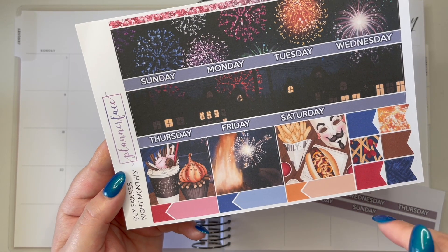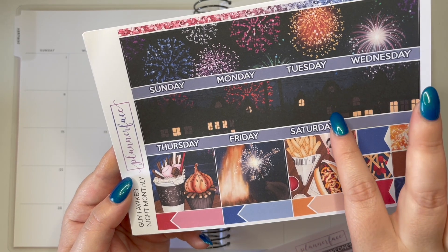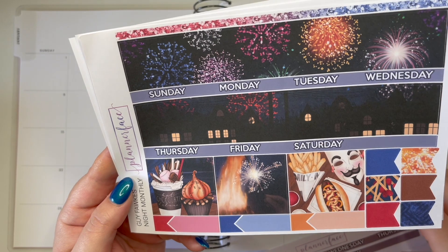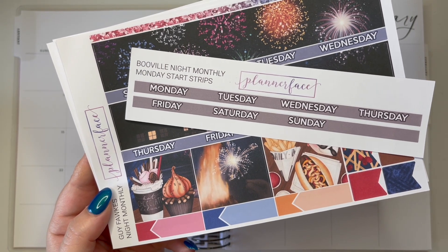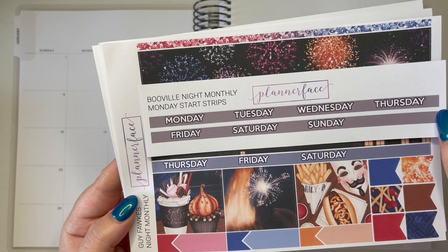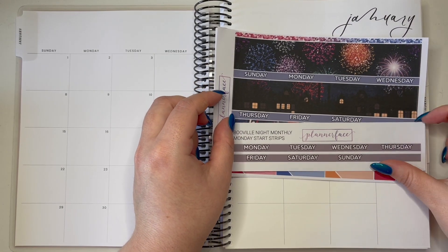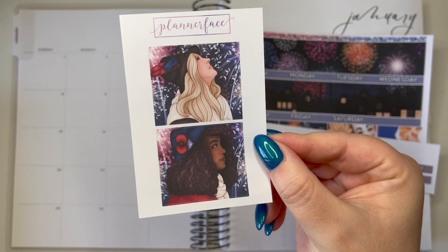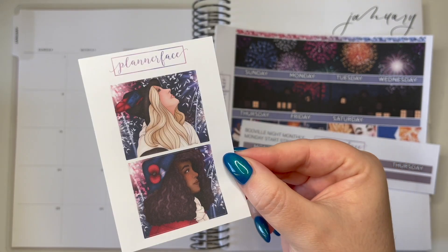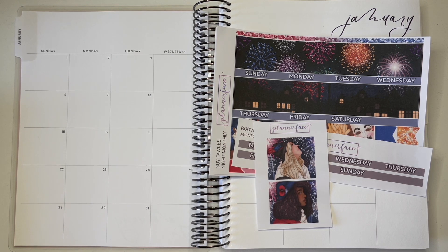This kit actually has a Sunday-to-Saturday layout, but I generally like Monday-to-Sunday because that's how I operate. Unfortunately there was no add-on strip for this one, so I might need to do a little bit of sticker surgery. I ended up buying the Booville monthly Monday start strip because it was the one that went best with this kit based on what was available. We also have some add-on fashion girl boxes - don't know if I'm going to use them yet because they're very event-specific.